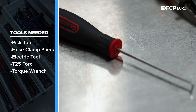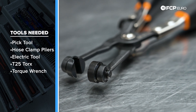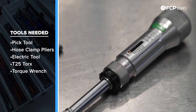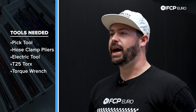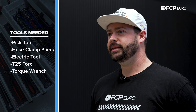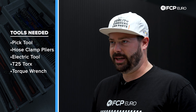I have a small 90-degree pick and a set of hose clamp pliers — however, you can use generic pliers. For the screws, I have an electric screwdriver and a T25 bit, and a very small torque wrench because it's a very small torque spec on those bolts. The bolts can be stripped very easily, so we want to show you the proper torquing procedure, though it's not required. For the T25, you can use a screwdriver, socket, or anything that will reach the hardware down on the air box.